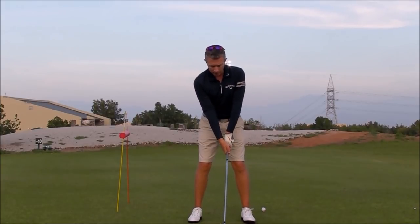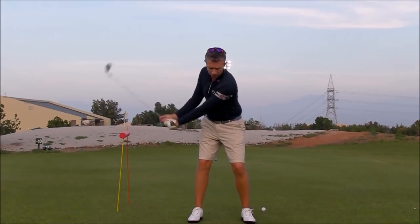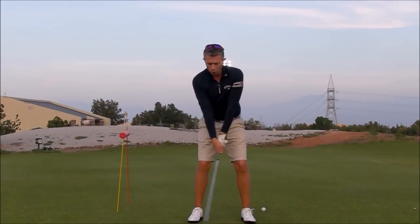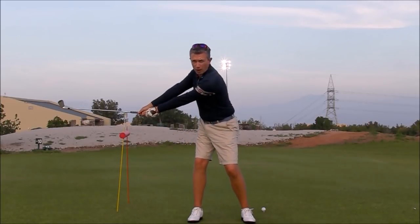Fault number three: you're struggling getting your wrist setting correctly at the start of the swing. You're noticing that your wrists look very wooden and your swing looks overly wide at the beginning.